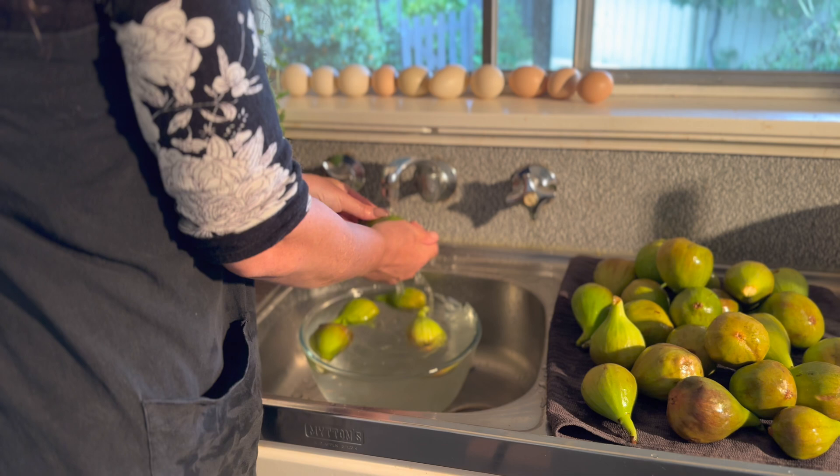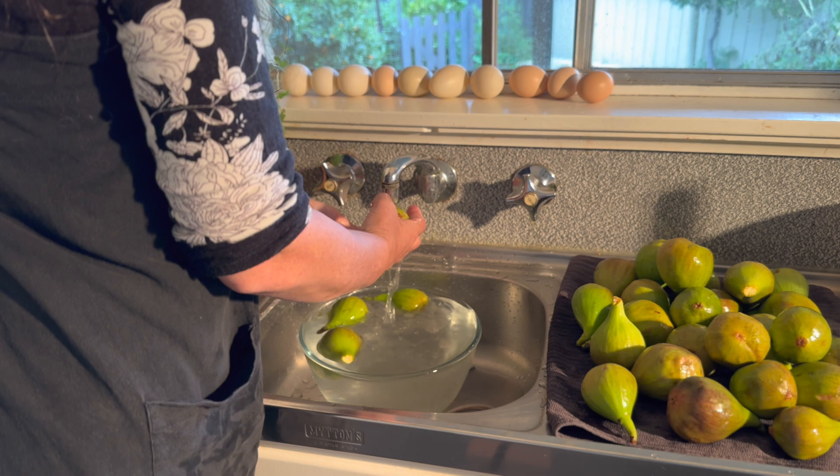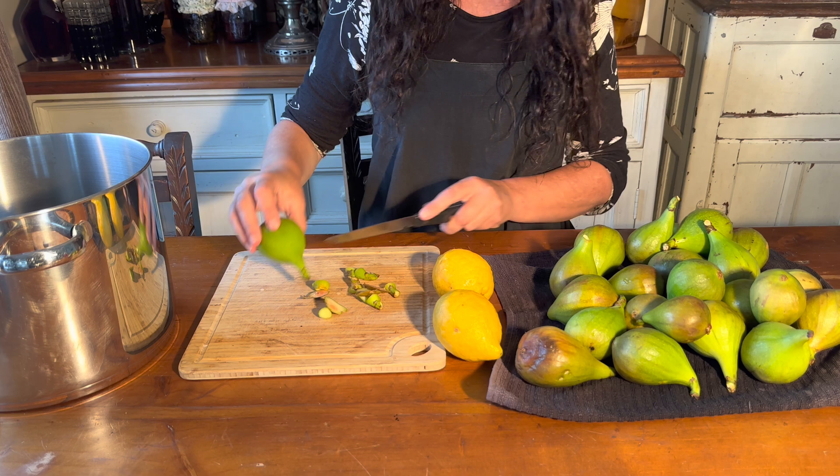Start off by getting your freshly picked or purchased figs and wash them under cold running water. Wash the lemons as well. Chop off the ends of the figs and any blemishes that are on the figs, or any bugs that happen to be in them.